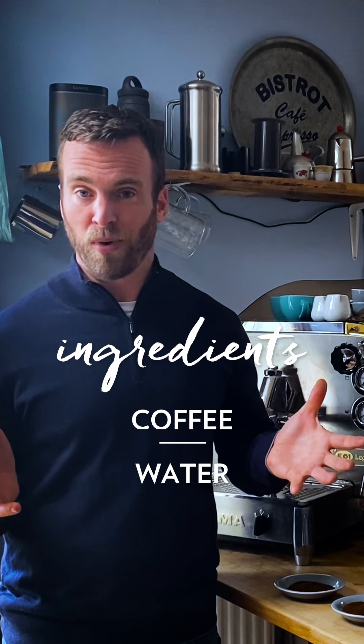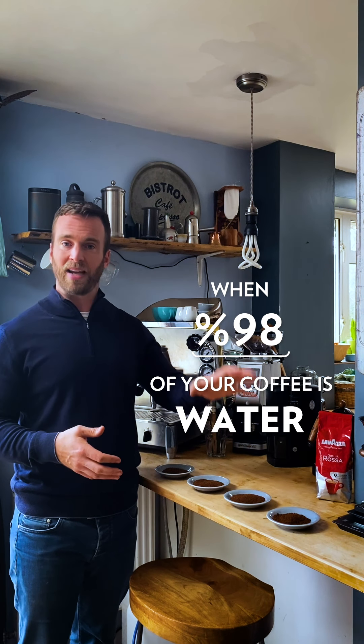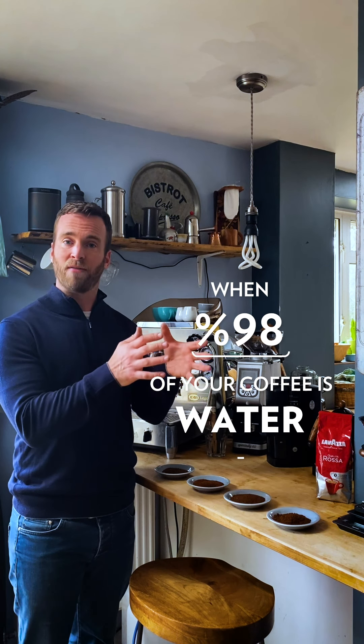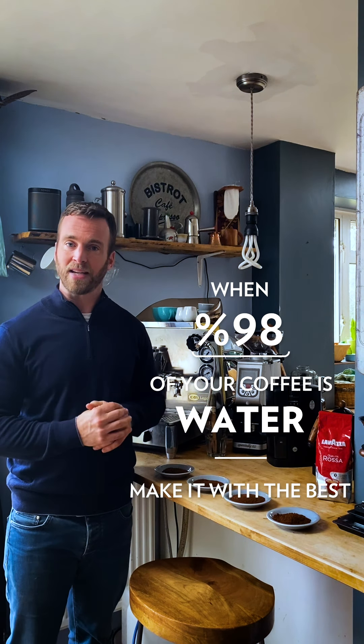Let's start with the two ingredients: coffee and water. When we consider that a cup of filter coffee is over 98% water, it's no wonder that paying particular attention to this can really have a dramatic impact on how good or bad that cup of coffee tastes. The cafes out there on the high street will be using rather expensive commercial water filtration systems — we don't need any of that at home, all we need is a good bottled water filter.